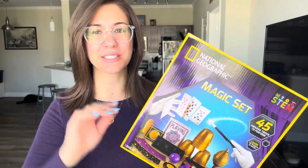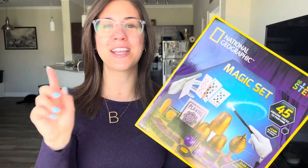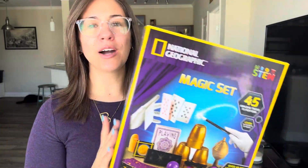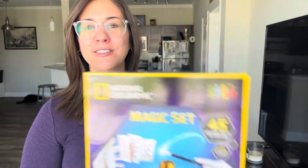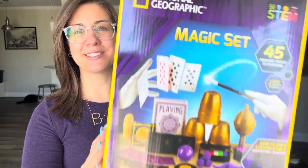I purchased this for my stepson for his birthday. He has absolutely been loving it. If you have a child or know of a child who would love learning how to do magic, this is the best magic set and kit to get started with.